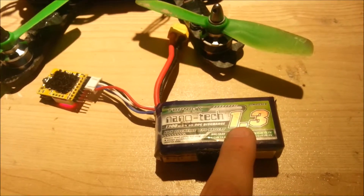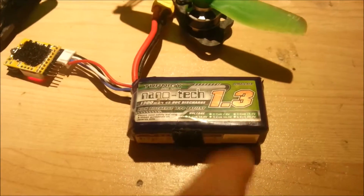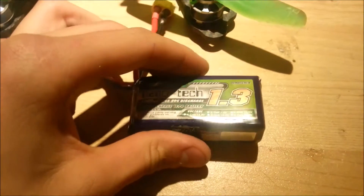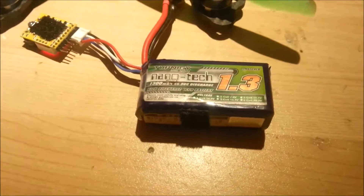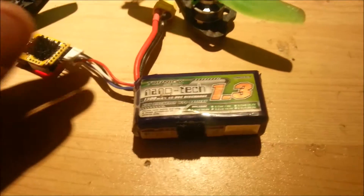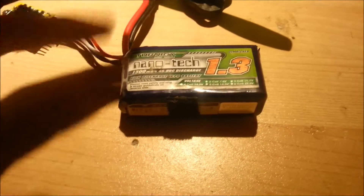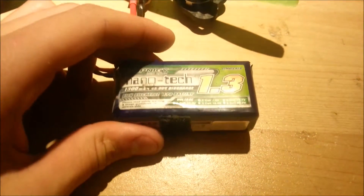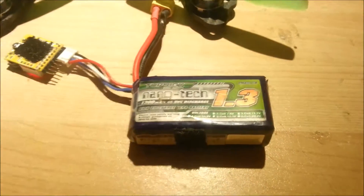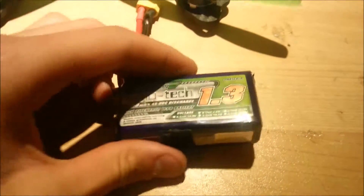The burst rate is 90 times 1.3 amps, which is over 100 amps. You don't want to go over this, otherwise your battery will heat up and could puff up. Basically everything to do with batteries is making sure that you don't damage them. If your mini quad is going to be using 100 amps at full throttle, you'd want a battery that can supply 120 to 130 amps, because you don't want to be sitting at the limit of your equipment's specifications.